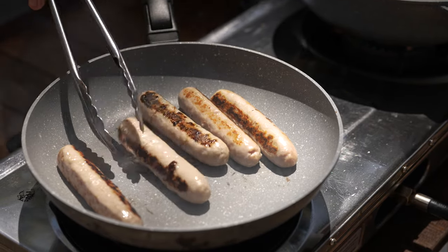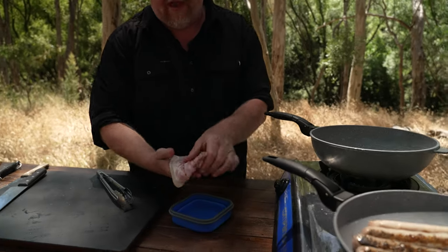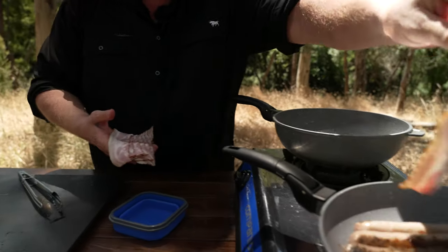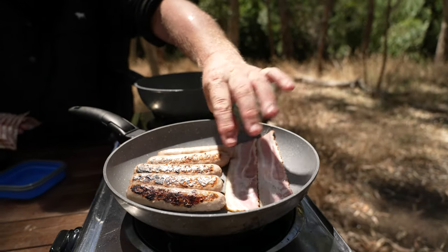The sausages are coming along nicely now, so I'll add the bacon. I like the streaky bacon — a little bit more fatty, gives a bit more flavour. You don't have to, you can use whatever you like. And obviously cook it to how you like.